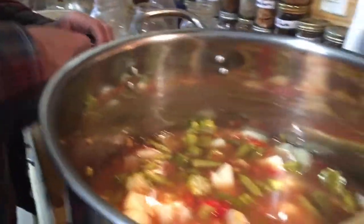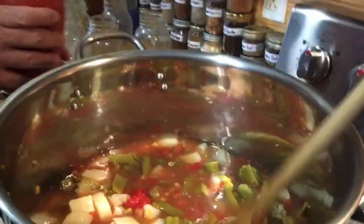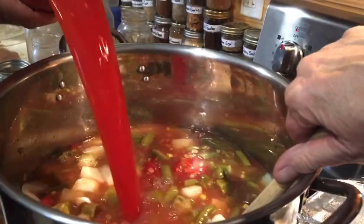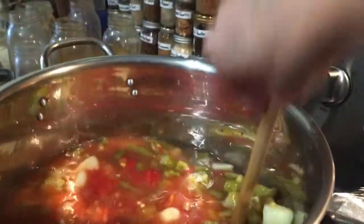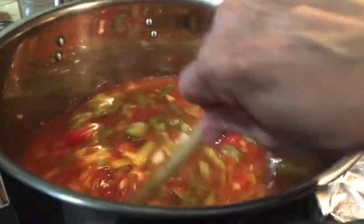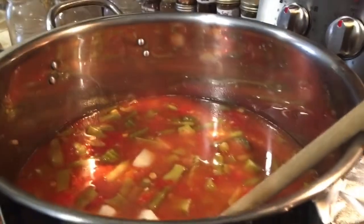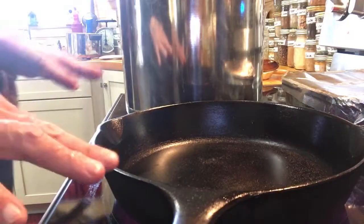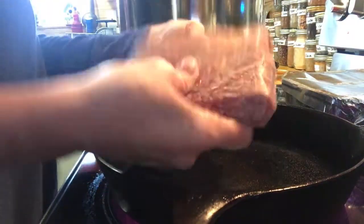Okay, he's going to go ahead and put the tomato juice in there — I think we need that. And I'm going to brown some hamburger and put that in there as well. We're just going to put this on low. Okay, I have my pan on and we're going to add this hamburger.